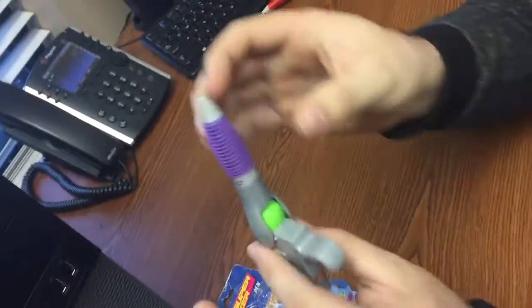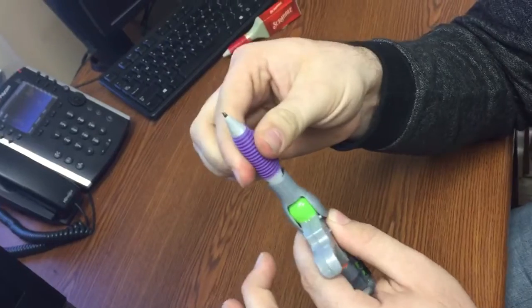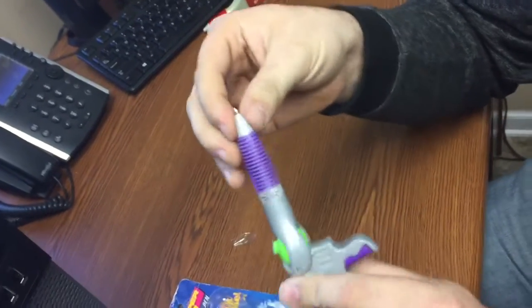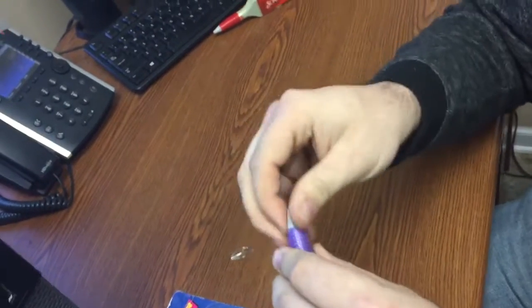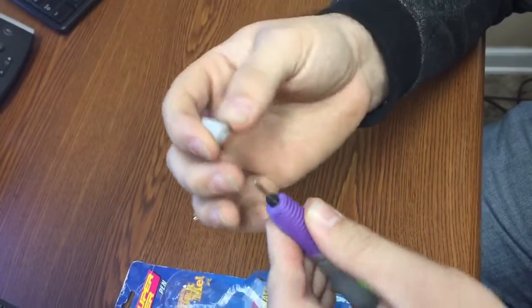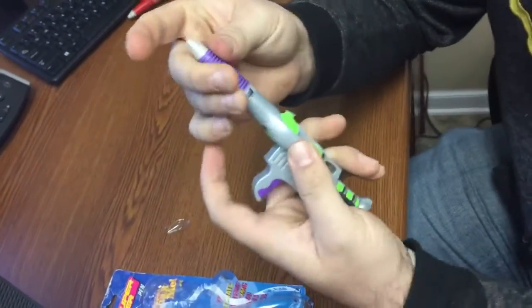Let's go through the pen first. Obviously it's a twist cap and it's got that rubber grip to it, really nice. You can actually take out the pen tip itself by twisting this top right here and replace it if need be, which is kind of a really cool thing that Stylus put in there. There's the pen part.